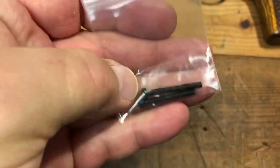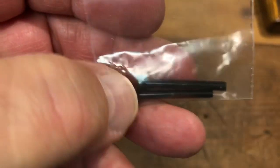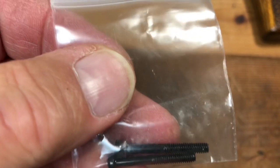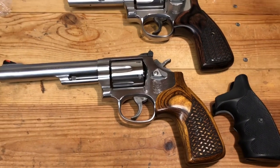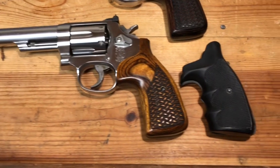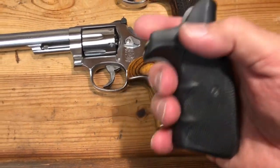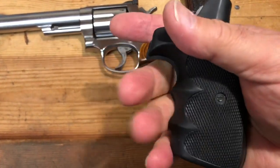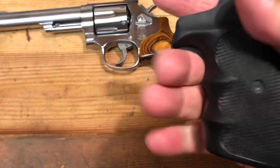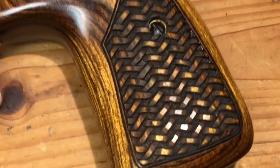When Altamont sends you a new set of stocks, they also send three different lengths of grip screws to accommodate any variance. In every case I've always used the shortest one. Here you go — I think that is one darn fine looking firearm right there. You can see the old grips next to it — nothing wrong with them — but I'm not a finger groove guy, so that's the first reason I'd get rid of these. Put a set of gloves on my fat fingers and all of a sudden this just isn't a positive situation.